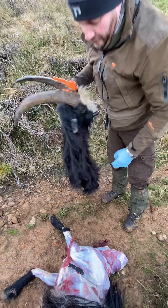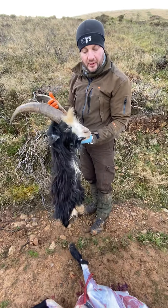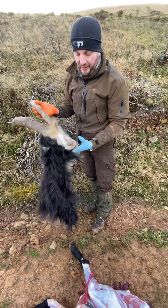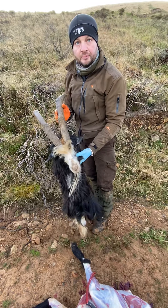Now, there we have a beautiful cape with no damage and a straight cut up the back. And that, folks, is how you cape out a trophy. As I say, it works well on all animals.